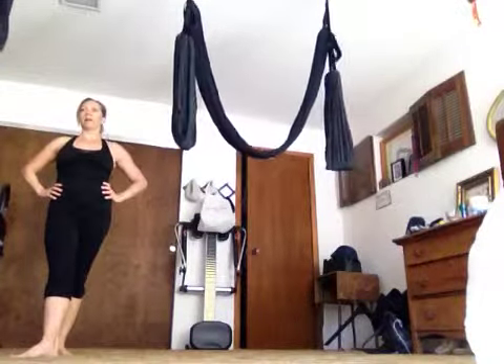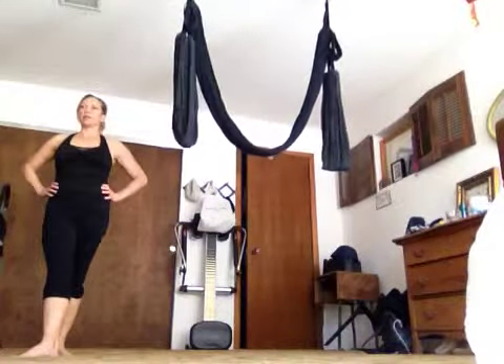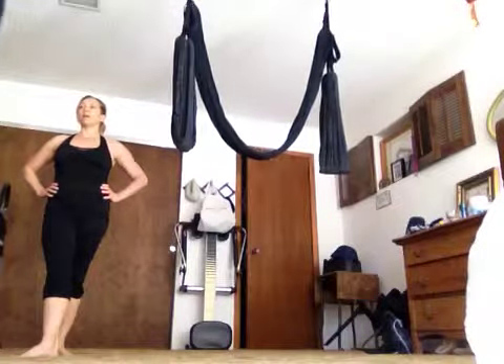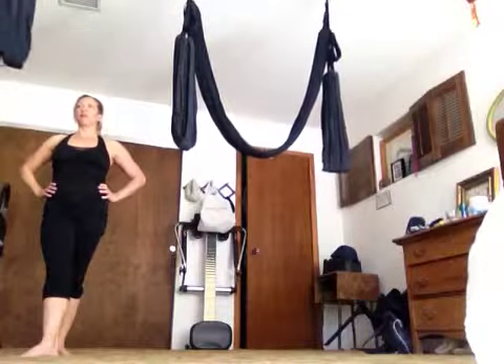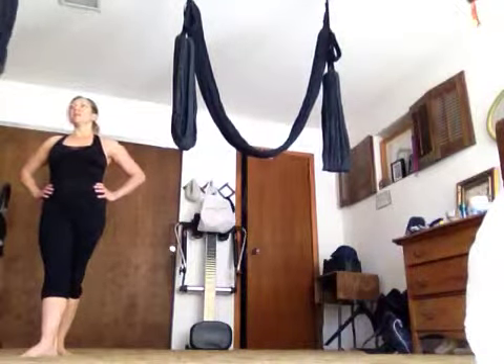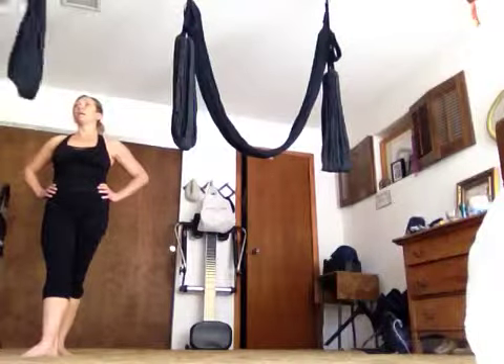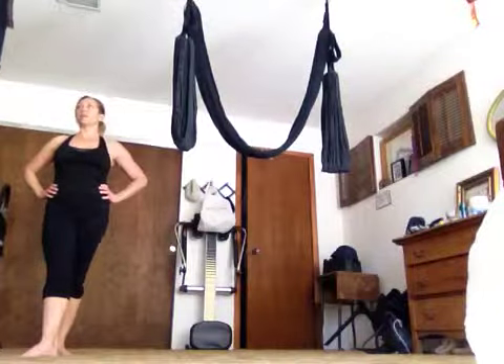Swing is at the waist. Good. It's better if you start out with the swing nice and low. You can adjust by taking one leg out like that. Yeah, it's always nice to wear tight pants so you don't get all tangled.